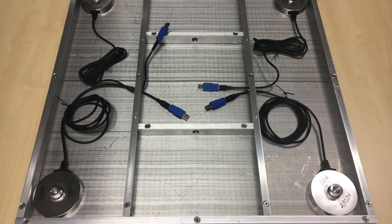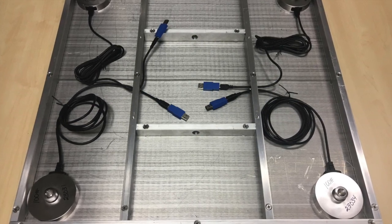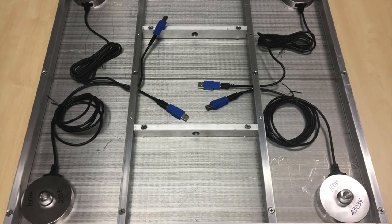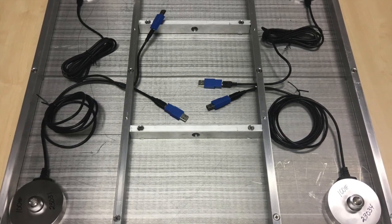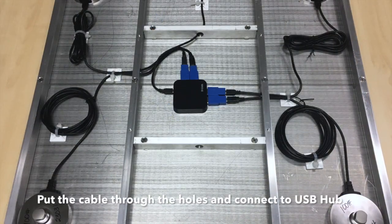Once the structure is created, we take our iLoad Pro load cells and mount them at the four corners. There are three mounting holes and cables underneath each load cell, so we come from the top of the plate and then use number 10-32 half inch screws to mount the four load cells at the four corners.